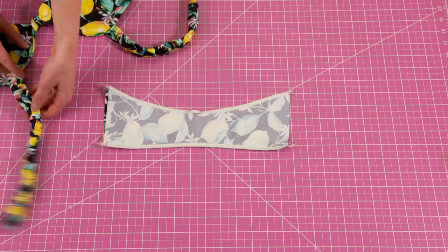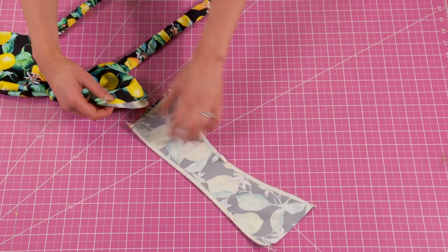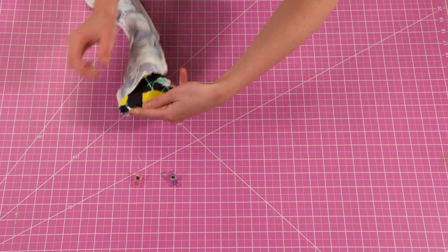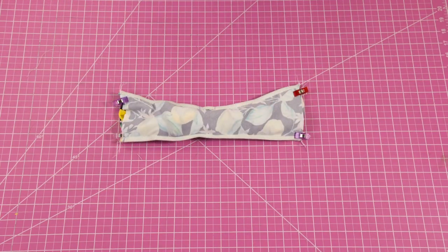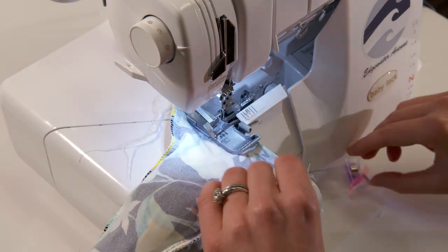With your front piece still to the right side insert it inside of the back piece making sure right sides are together. Our goal is to match up each side. Once you're able to match the sides sew across all four layers to secure.